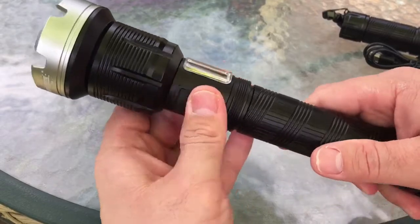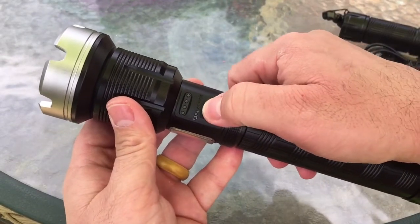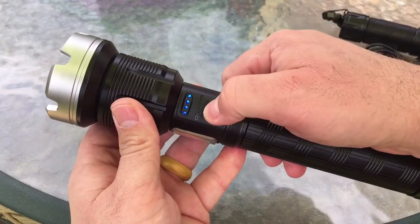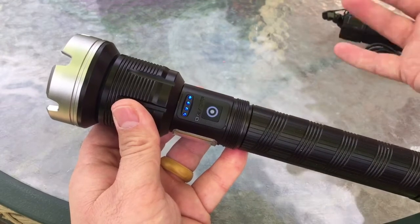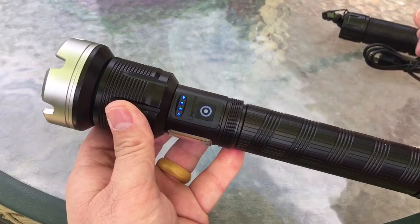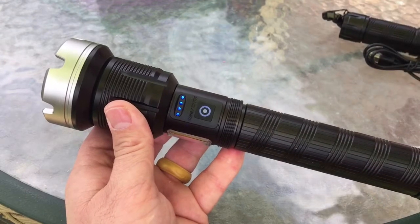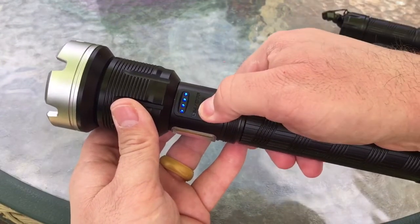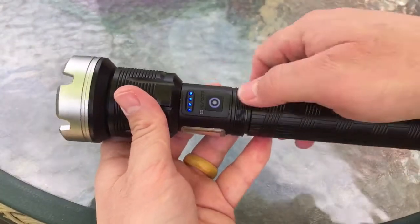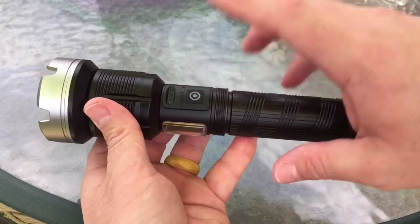On this side you have the power button. You turn it on — if you push it one time slow like that, it comes on high. If you push it again, it goes to the low setting. From what I can find on the website, it's 5,000 lumens on the high setting, 3,000 on the low setting, and I think it's also 3,000 on the strobe setting, which is the third setting on the switch. The fourth setting is off.